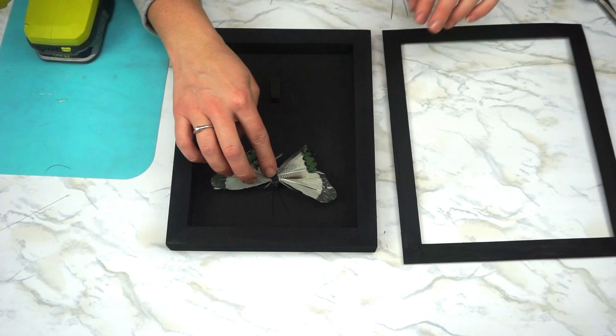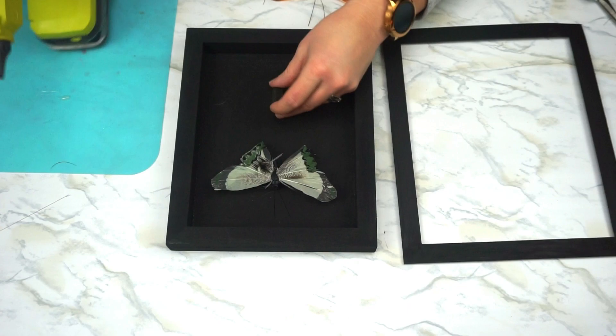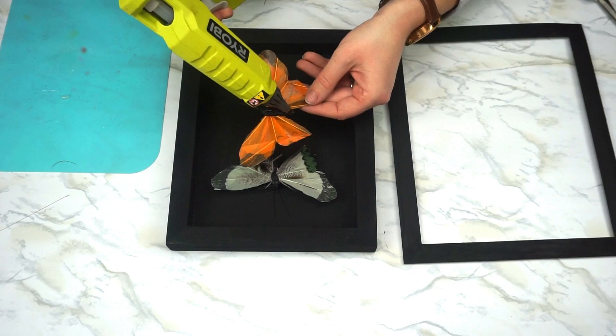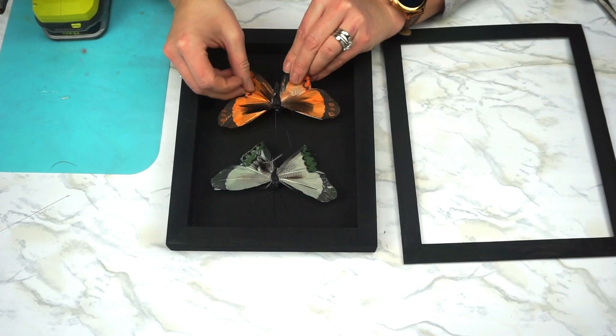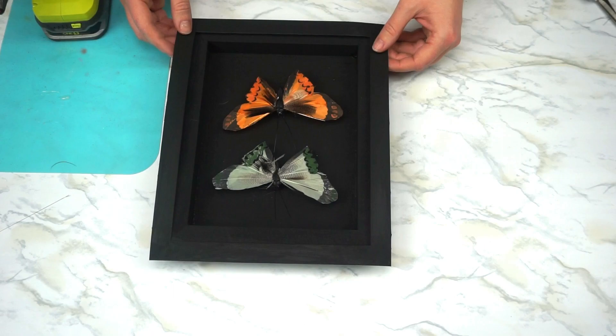Then I basically glued the butterfly on top of the foam piece. It really is that easy — this craft is so easy but it achieves a really cool and high-end finish. Just line them up, glue them in, and take your time to make sure they're nice and even, straight, and the spacing is correct.